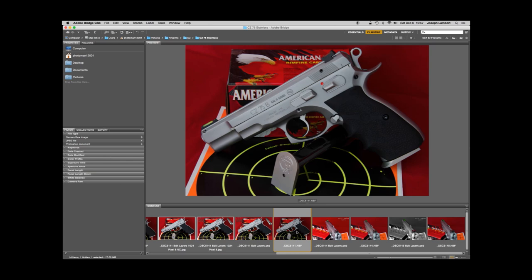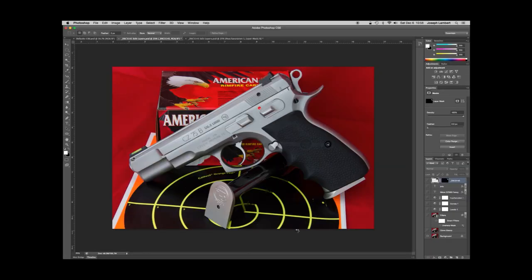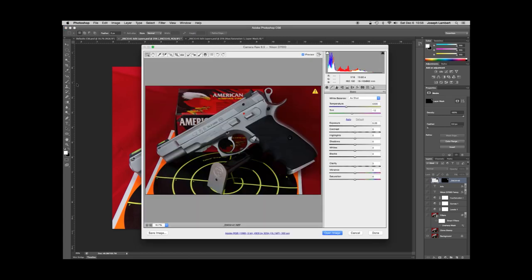A lot of cameras do a great job with their JPEGs and people get great photos with it, I just prefer to do a lot of that in post-processing. Here we're in Adobe Bridge CS6 and I've got some photographs of a CZ pistol that I took — there's an NEF file here. I'm going to go ahead and open up the RAW file, and it will open up in Adobe Camera Raw. In the background is Photoshop, and I've actually already opened this — I'm just opening it in RAW to kind of show you what happens.